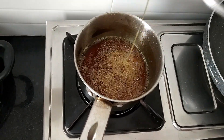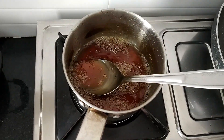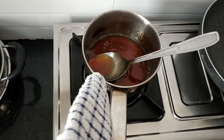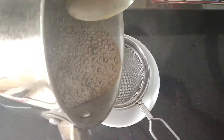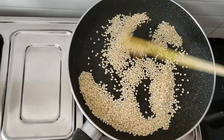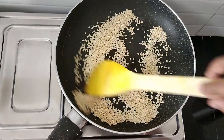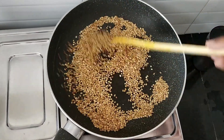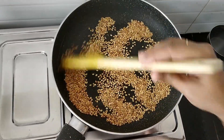You don't need any consistency — just dissolve it, that's enough. Now I am going to transfer it to a bowl. The udad dal has nicely roasted.